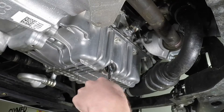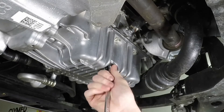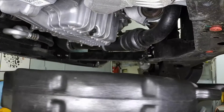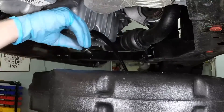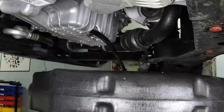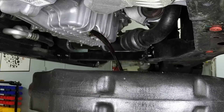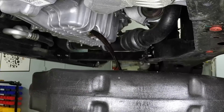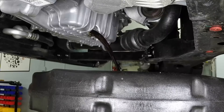Being careful not to touch the hot exhaust components, loosen the engine oil drain plug. Position a drain pan under the engine oil drain plug, then remove it. Wearing protective gloves is highly recommended. It will also help to hold the drain plug against the threads as you unscrew it, then pull it away from the drain hole suddenly. This will place your arm out of the way of the hot oil, as well as reducing the chances of dropping the drain plug into the drain pan.